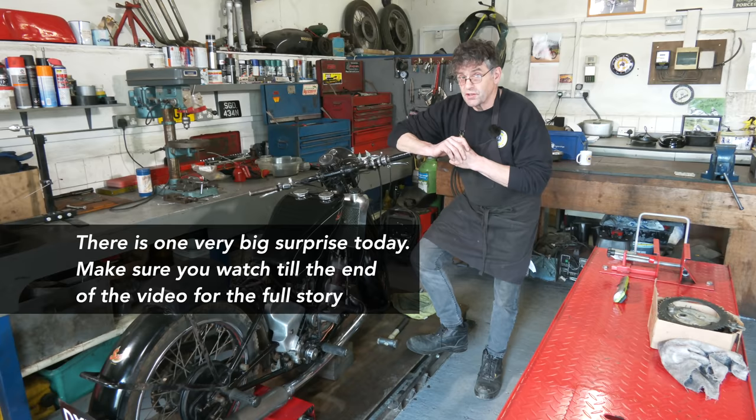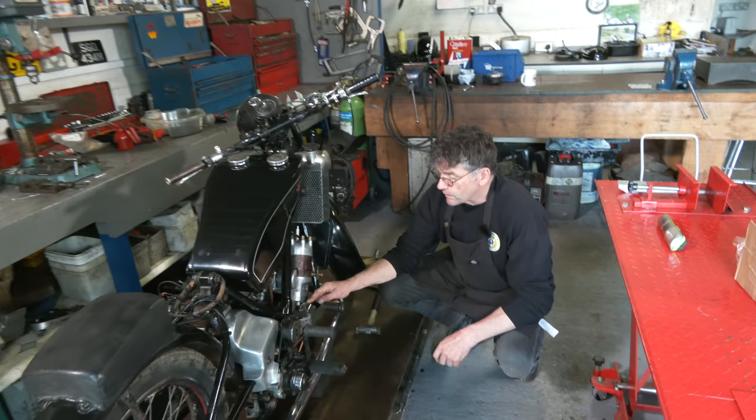There's one thing we need to do: we need to make sure that the oil pump, the Pilgrim pump, which is down here, is delivering the oil into the engine properly.